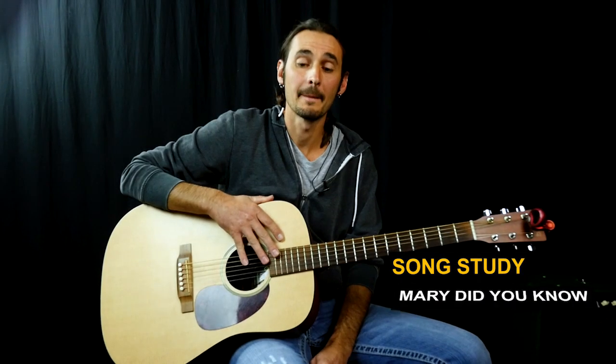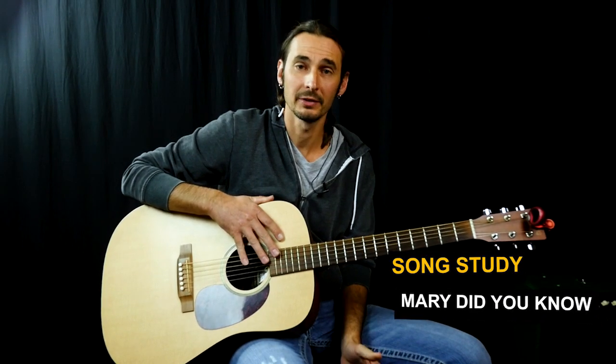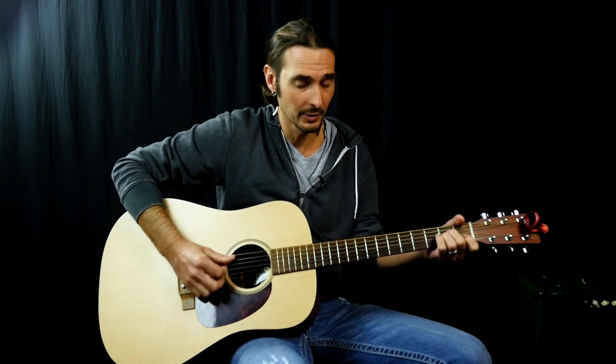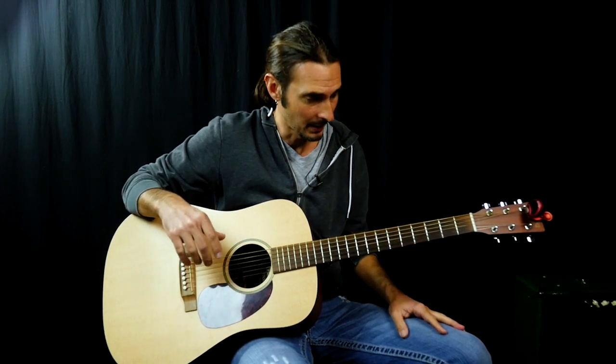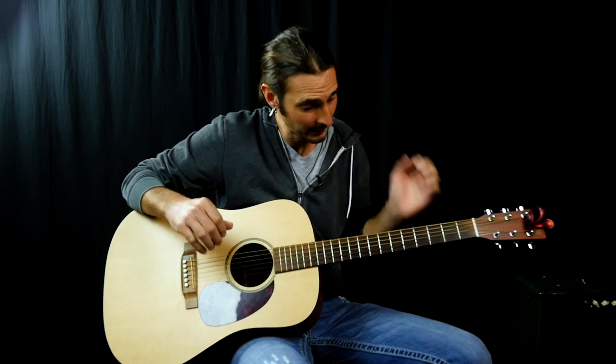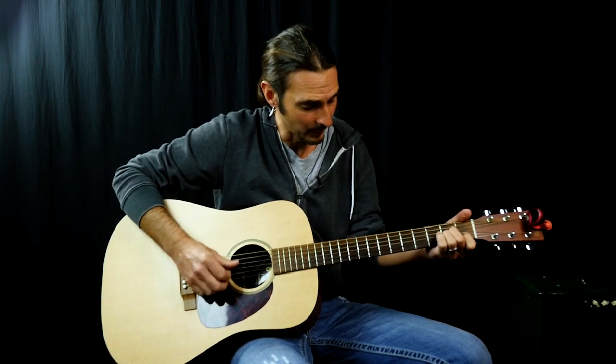In this lesson we're going to be learning Mary Did You Know — a classic Christmas tune. It's pretty easy. We're going to play it with an arpeggiated fingerstyle. I'm playing it on acoustic, but you can play it on electric or nylon string — whatever you have, it will work.